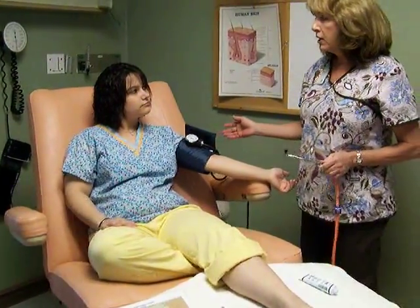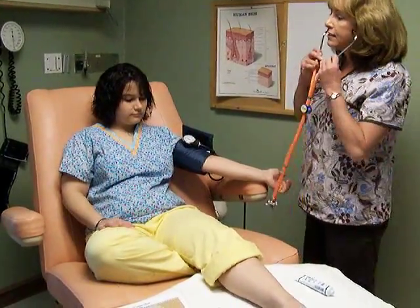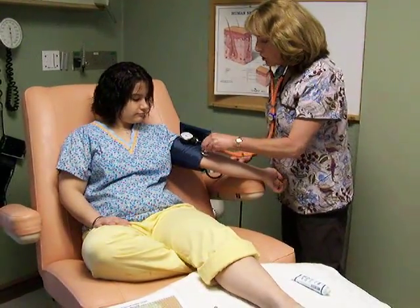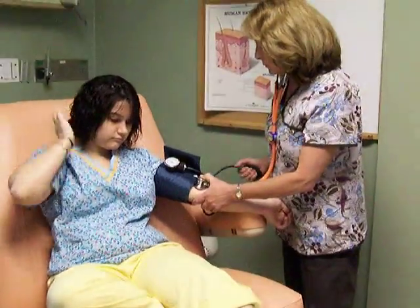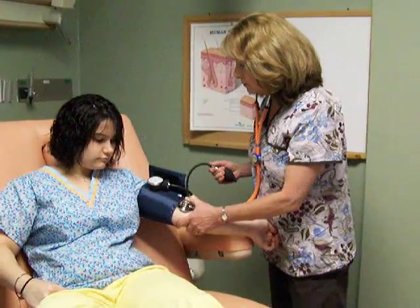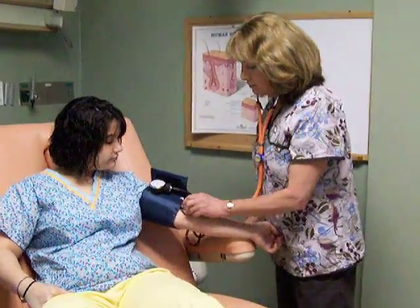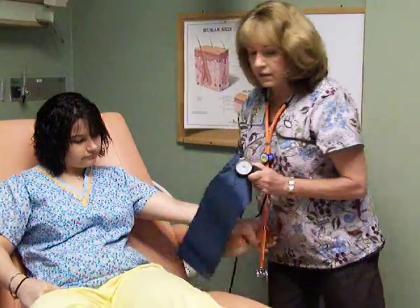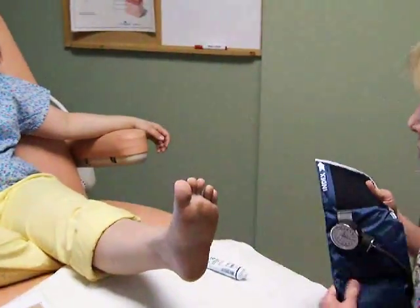On the side of the wound, you just use the stethoscope and manually obtain the systolic blood pressure. The brachial systolic blood pressure obtained here is 108.